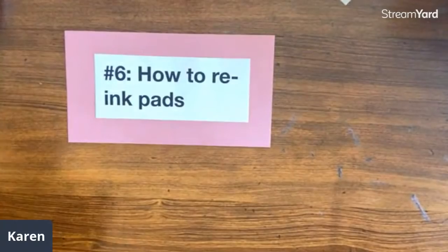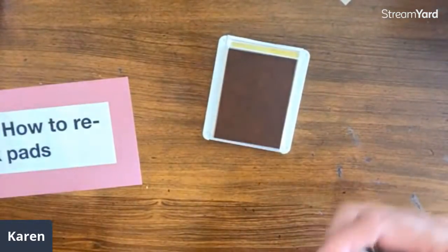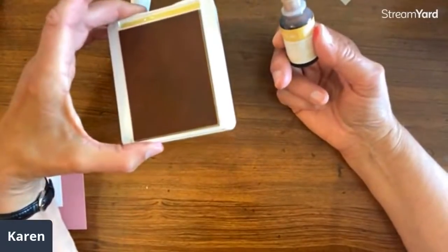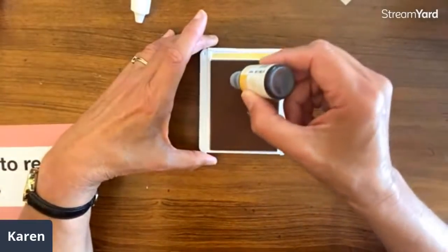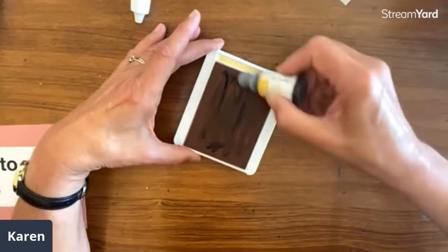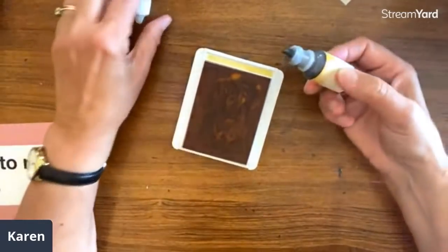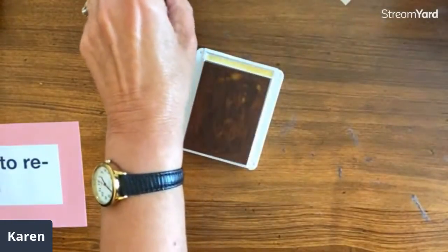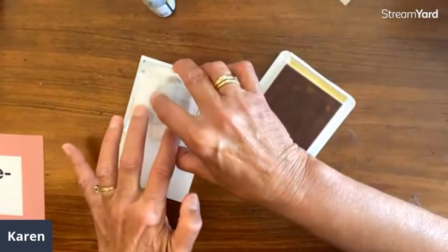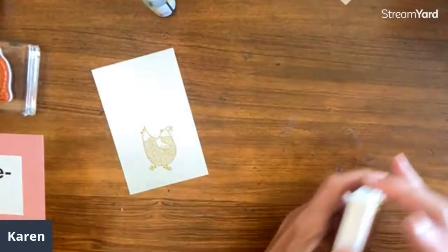Number six: how to re-ink pads. There are probably all kinds of ways to do this, but this is what I do. You're going to want to order a re-inker whenever you order the ink pad, so when the day comes you realize you need to re-ink, it's right there. I just put dots all over the pad and use the nozzle. I could also use a gift card or anything to mix it in. Then I'll grab a stamp and stamp it all around the pad — that helps get it totally full and mixed up, and then I can tell it's nice and ready to use.